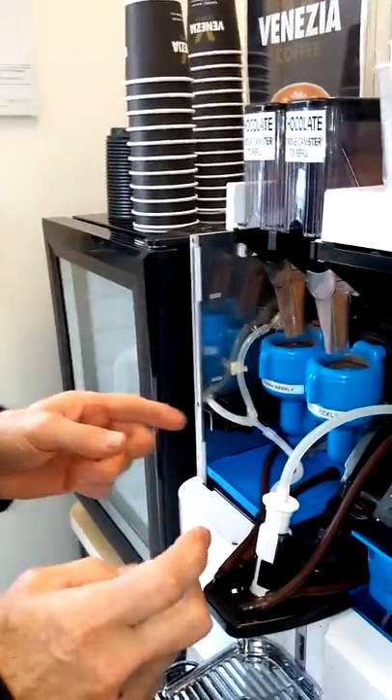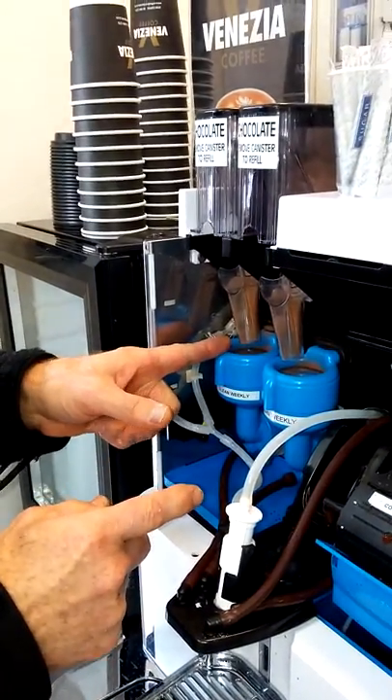Hi, this is just an explanation on how to remove the mixing bowls from this Blue Dot machine.